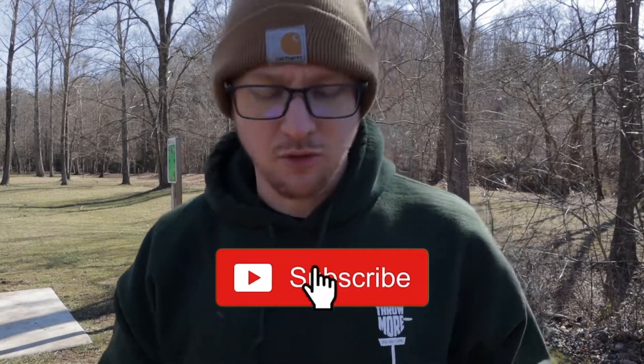What's going on guys, welcome back to the channel. Before I go any further, make sure you click that subscribe button and ding that bell so you know when these videos come out and you don't miss any of them.